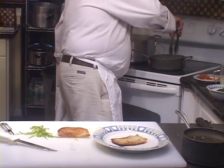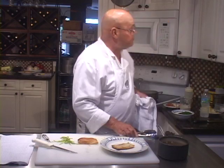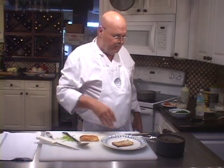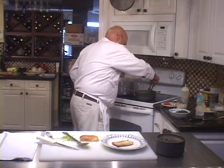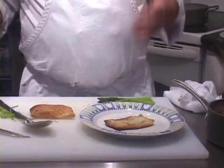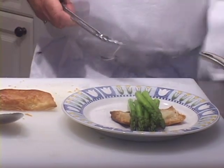Believe it or not, this asparagus is cooked enough for me right now. I'm going to give it like 15 more seconds, then we're going to get it on the plate and put some of this sauce over and around it. This is a fast item to make because I had these other components ready. The asparagus is done. If I was making this in advance, I'd shock it in ice water now, put it away, then bring it out and just heat it up when I was ready.